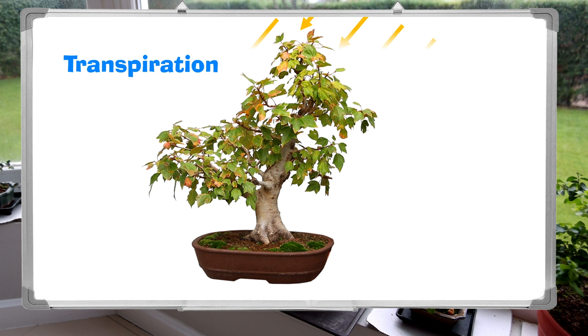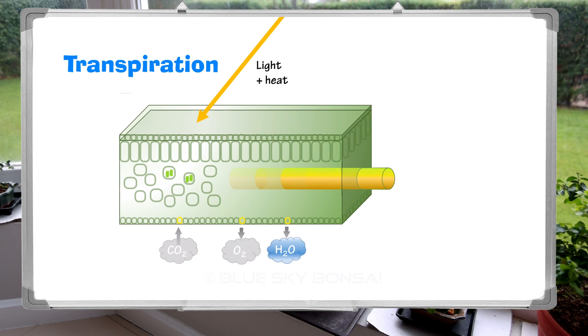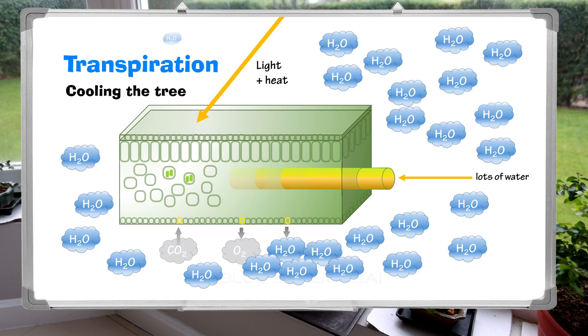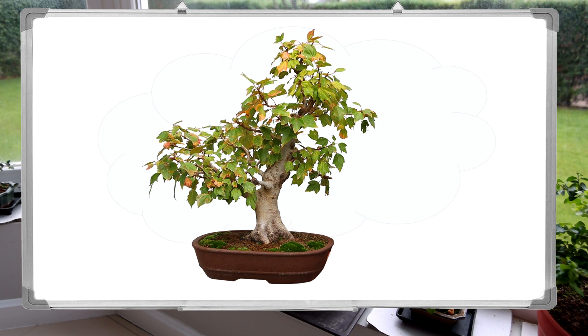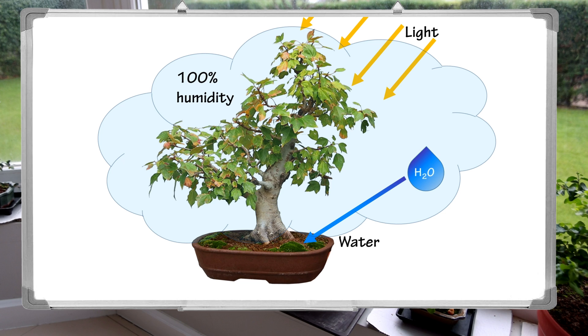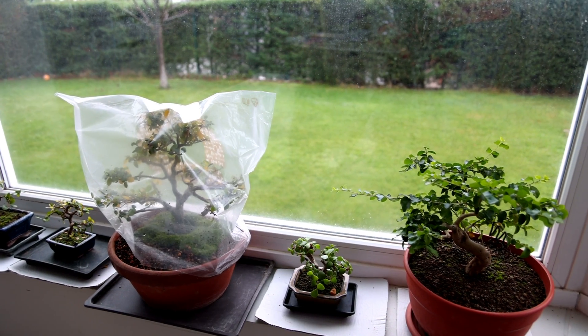To understand why this works so well we need to understand transpiration. Transpiration is a bit like the leaf breathing through the stomata. Leaves are not just solar panels — they're also the cooling system for the tree; they suck up loads of water and most of it evaporates off to cool the leaf down and to cool the water that goes back down the phloem. The key point is: to revive our tree we need to greatly reduce the amount of water that the leaves evaporate off in transpiration, because the roots and xylem might not be able to supply enough water. To do this we keep humidity as close to 100% as we can, hence the plastic bag with water misted inside. We keep it in a bright place but not in direct sunlight so it doesn't get too hot, and a quick spray of fungicide in the bag will help prevent mold.